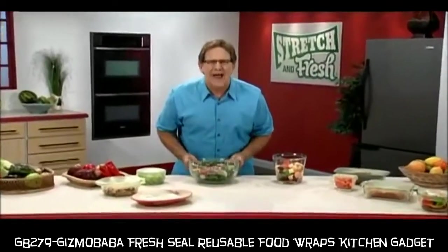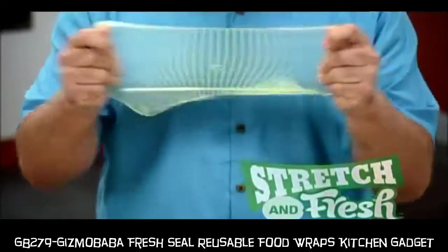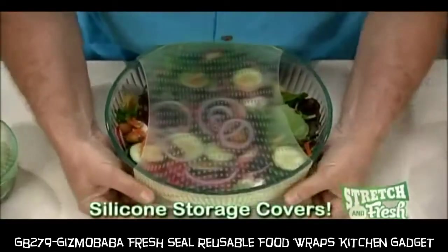If you want fast and easy food storage, don't sweat it, stretch it with Stretch & Fresh — the amazing stretchable silicone storage covers.